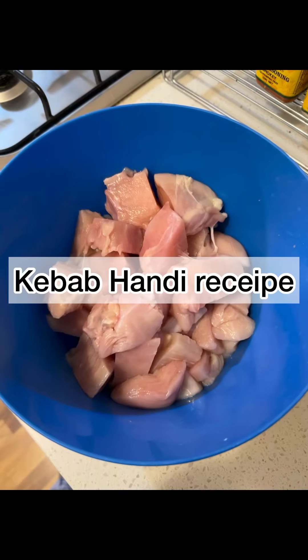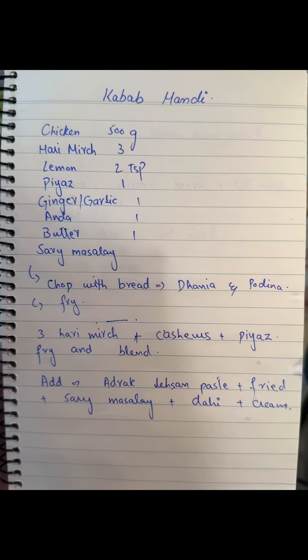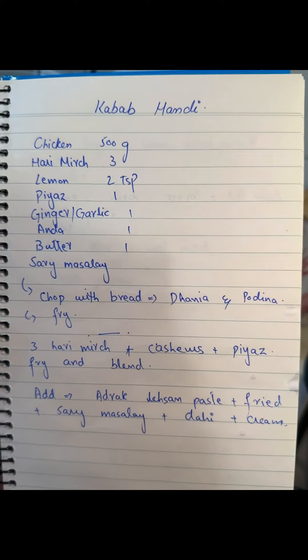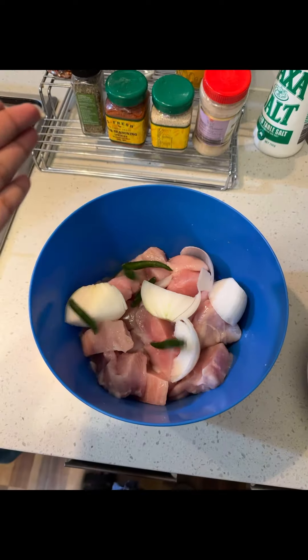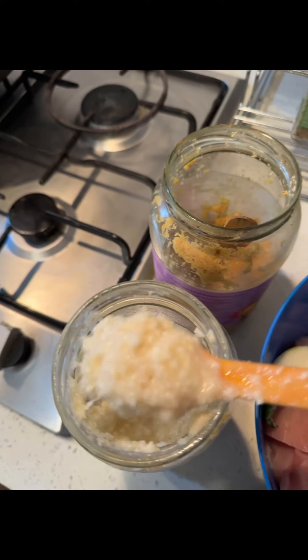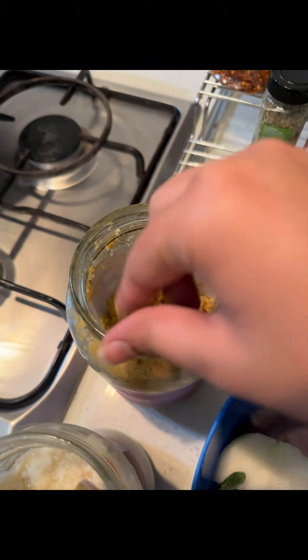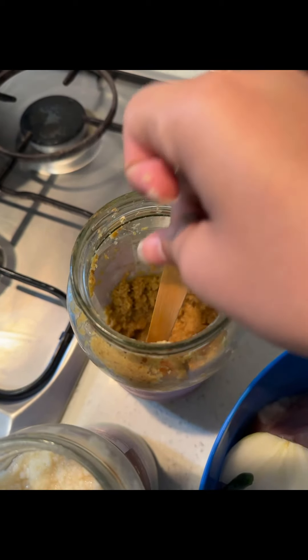First of all, I told you that I tried Kebab Handi, which I said I will not eat all of them. This is my personal diary, which I have written for my own recipes, so you should ignore the writing. If you don't understand anything about it, this is just for me — I will explain in the rest of the video how I made it.